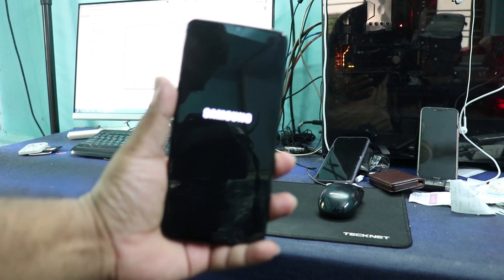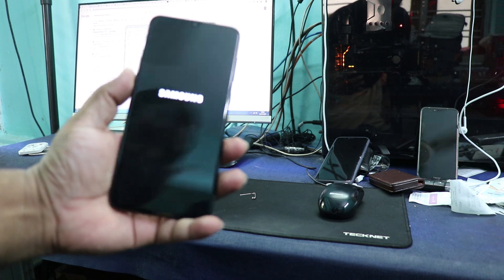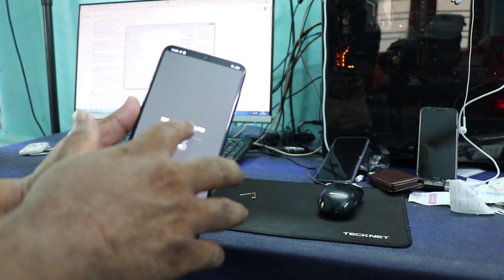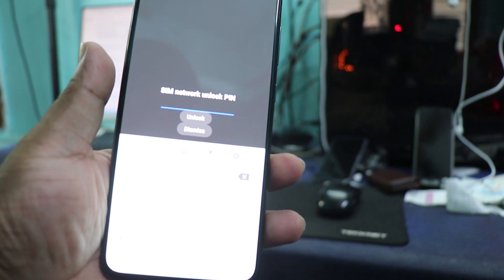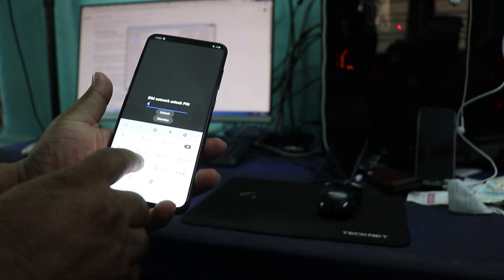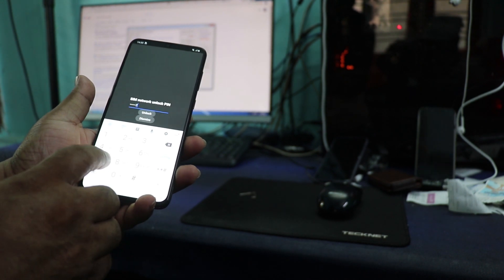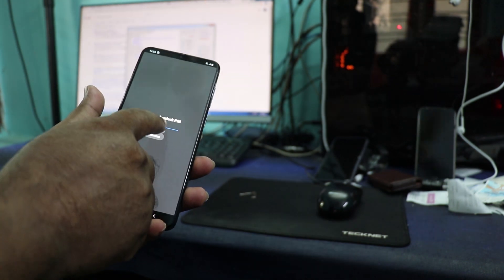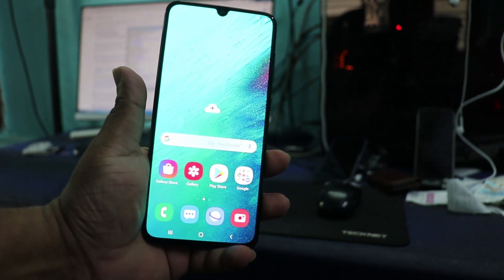Now I am switching on the phone and trying to enter the unlock code which I have already read with my software. Note that this code will not work for your phone — you have to get my software to read your own code. You can see the screen is showing 'SIM network unlock PIN'. I already have the codes and now I am entering the code into the phone screen. I entered the code and clicked the unlock button. You can see 'unlock successful' — that's all, just three easy steps.